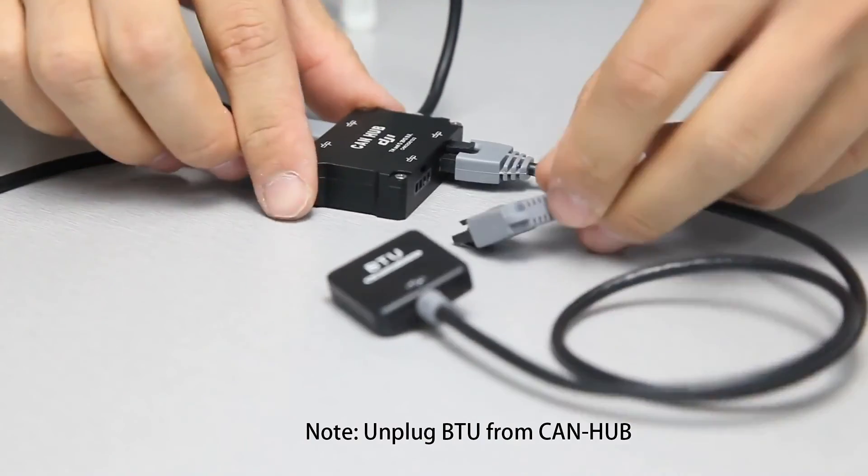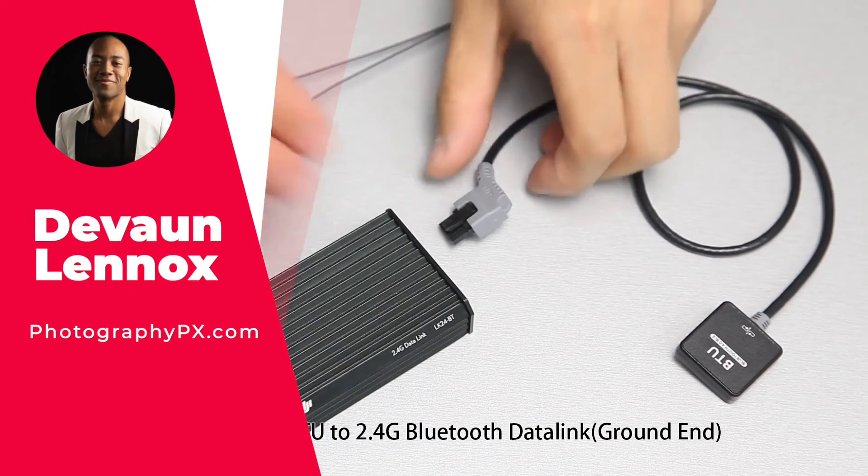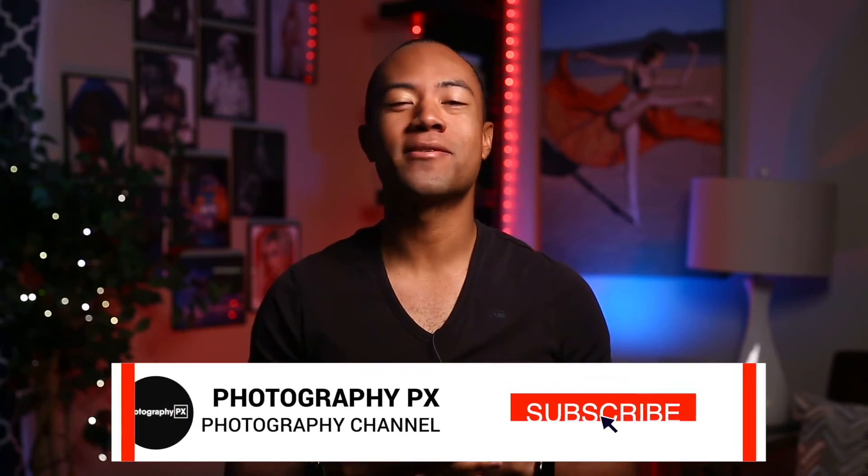So there you have it, my friends — that's our list of the best drone controllers. For more information, check out our website at photographypx.com. I've been your host, Devon Lennox, from photographypx.com.